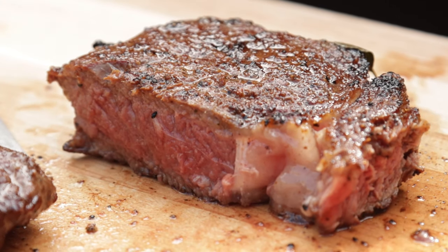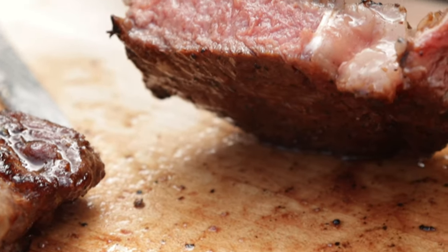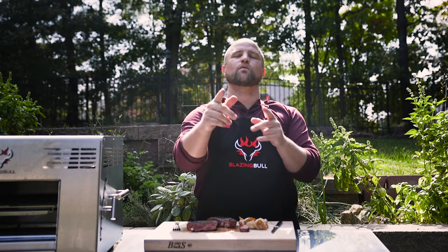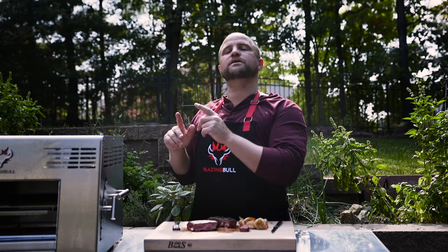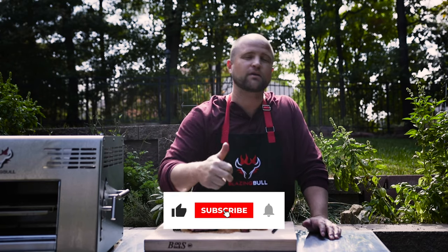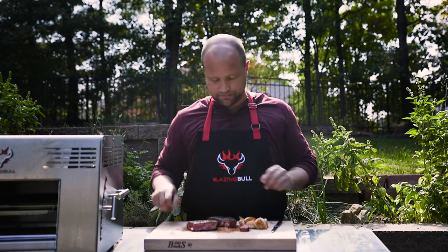Look at the color on that steak — a nice medium temperature with a warm pink center. If you're looking to turn up the tasty at home and make steakhouse-quality steaks in your own backyard, there's no easier way to do it than with this Blazing Bull Infrared Grill. We like this so much, you're going to be seeing more of it on our channel. I want to thank our friends at Blazing Bull for sending us this awesome piece of technology. If you guys like this video, hit that big thumbs-up like button, or even better, subscribe to our channel so you'll never miss an adventure as we turn up the tasty every single week.